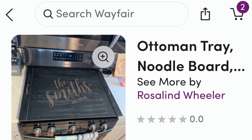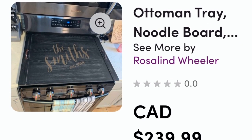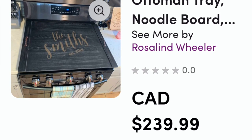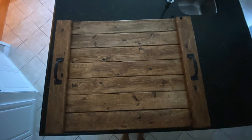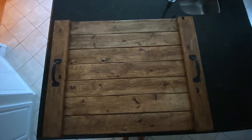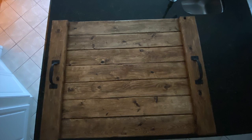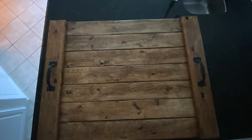Just to remind you, my inspiration piece was $240 from Wayfair. Here is my piece — I actually love my color a lot more. I think it's more farmhouse, which is what I was going for, and it covers my stovetop perfectly. The wax turned out like a stain I don't think I could have replicated any other way. I really love how it turned out — those Annie Sloan waxes, the Dark Wax and Black Wax, do wonders on bare wood. Definitely try it out if you haven't!